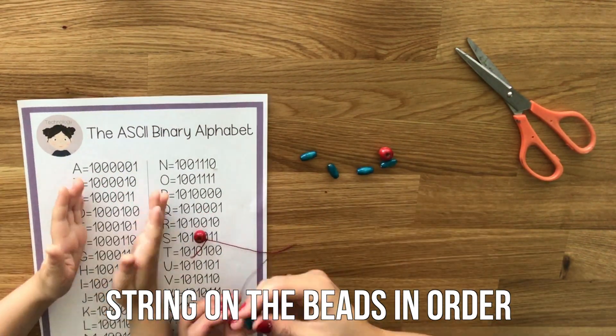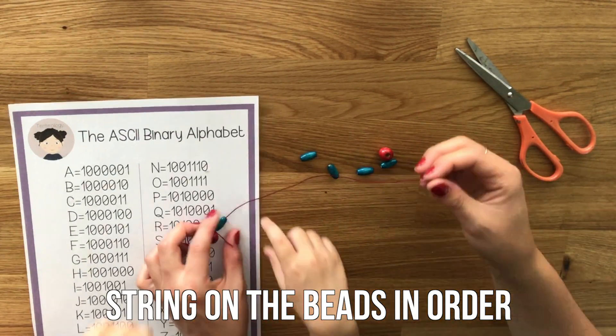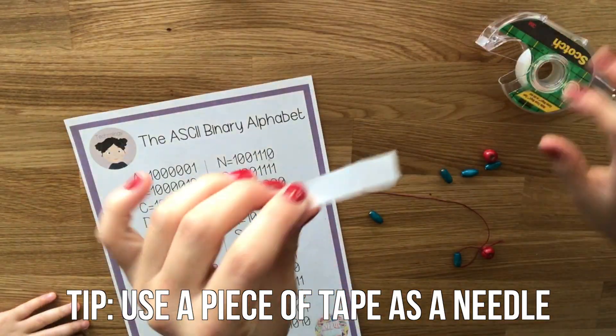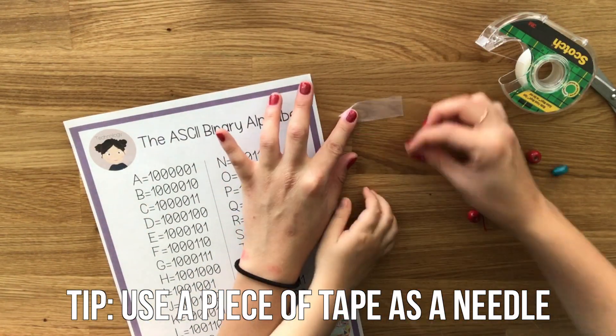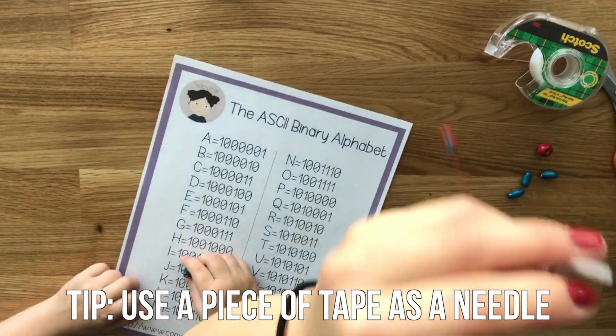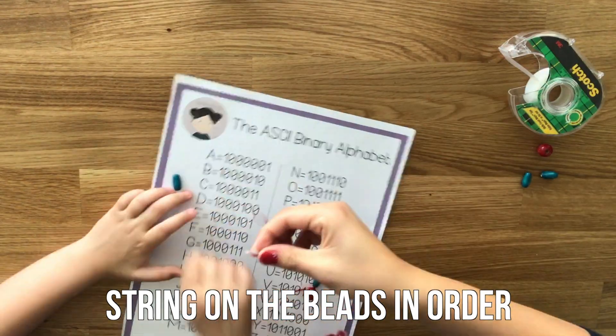String on the beads in the order on the binary sheet. Since I'm doing only one letter here, we're just going with 1000001, the letter A. If the beads are tricky to get on, use a piece of tape as a needle by wrapping it around the edge of the string. This will help the beads fit more easily onto the string. Keep stringing the beads on until you reach the end of your letter.